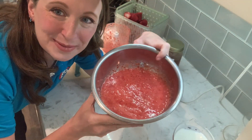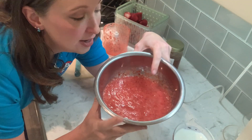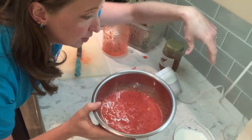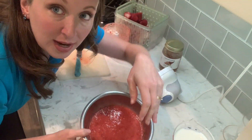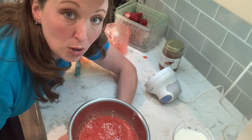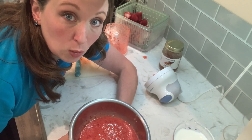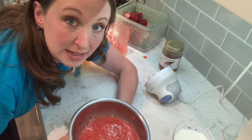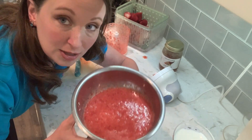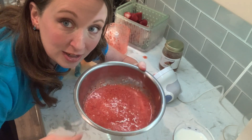This is the point at which you're going to add your sweetener. We prefer to use local honey, like I said earlier, but you can use, as the recipe calls for, raw sugar or regular white granulated sugar — that's up to you. You can adjust for sweetness and your personal preference. So at this point, I'm going to add the sweetener.